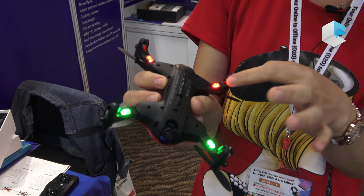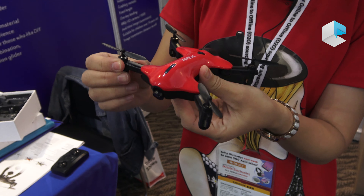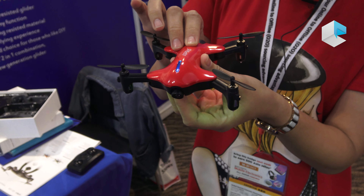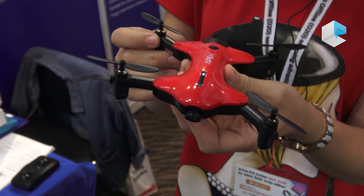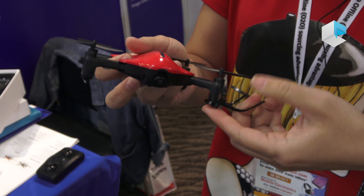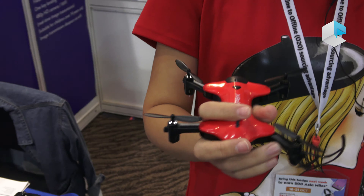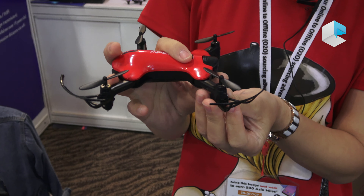You can see the different LED lights here. You can also put on these guards for protection — more safety for children to play with.